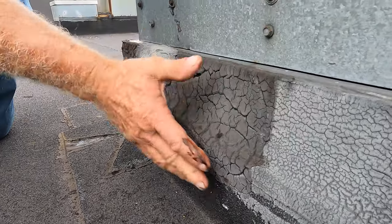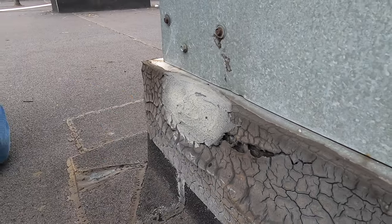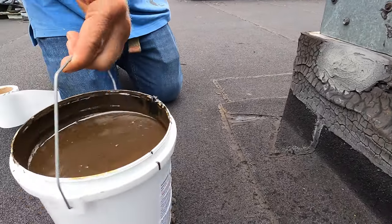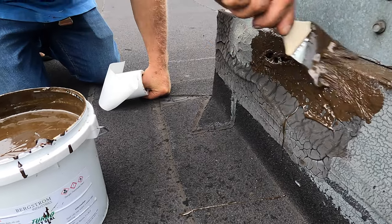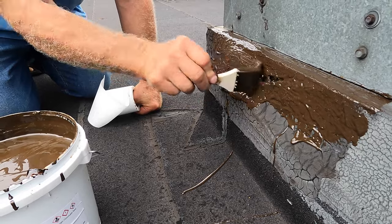From the AC curb it's opened up here, because the tar will not last. Again, I use Turbo Poly Seal and I apply this just over that tar. It is compatible with any asphalt tar.